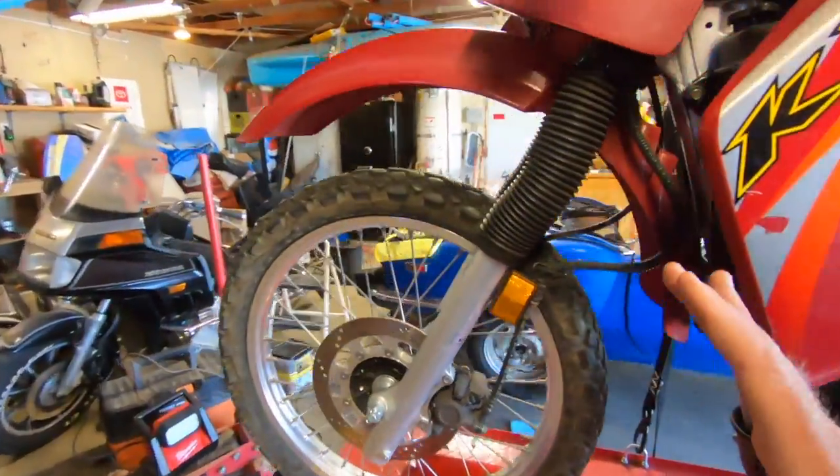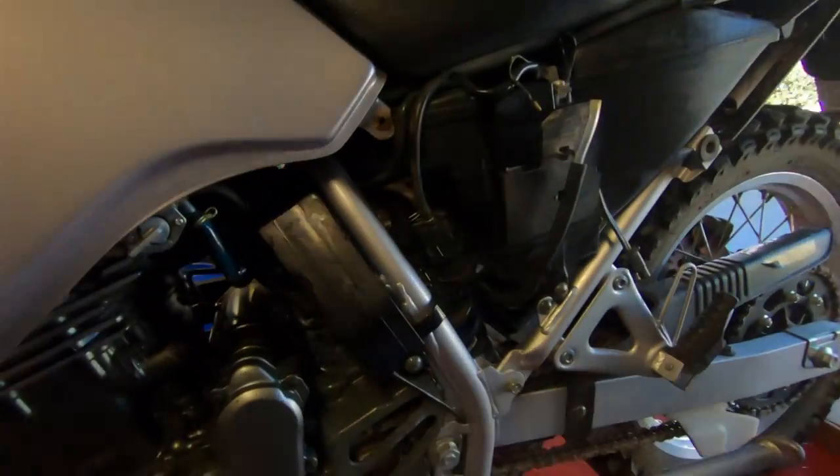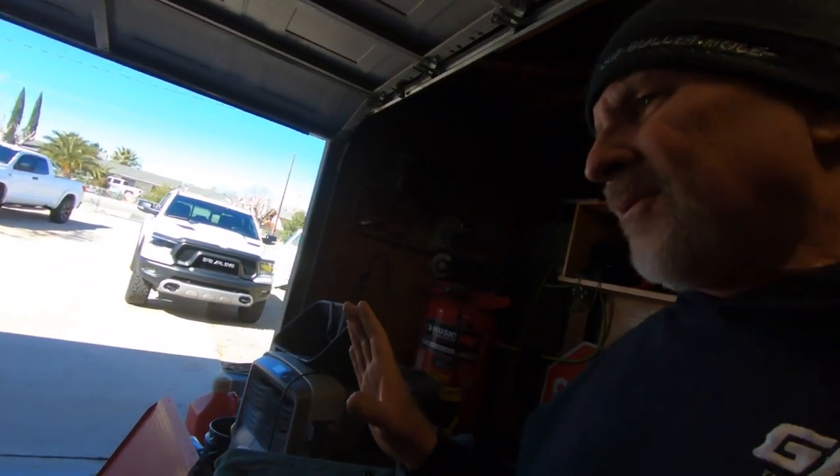Now that we got this thing up on the lift, we're going to address some inherent problems that these KLR 650s have. We've got to get this thing ready for our trip — we're going to be doing about 7,500 miles. That'll give you some idea probably as to where we're going from California. We're going to gear this bike up as best we can.